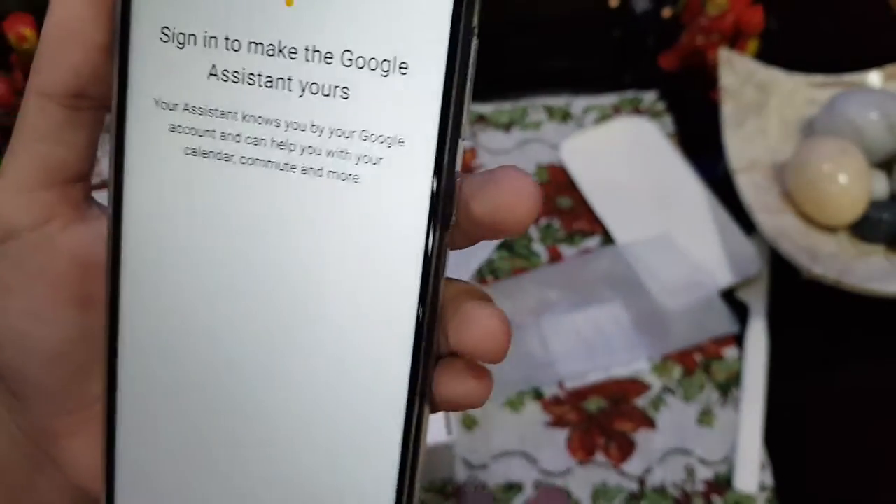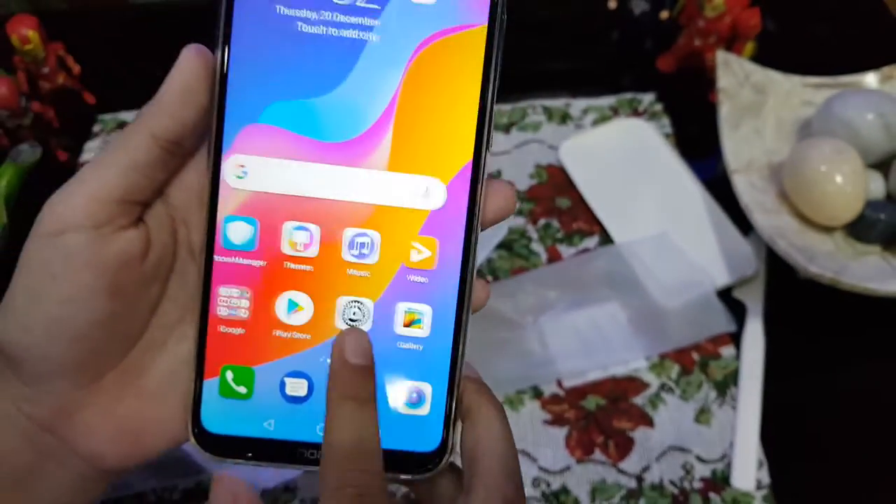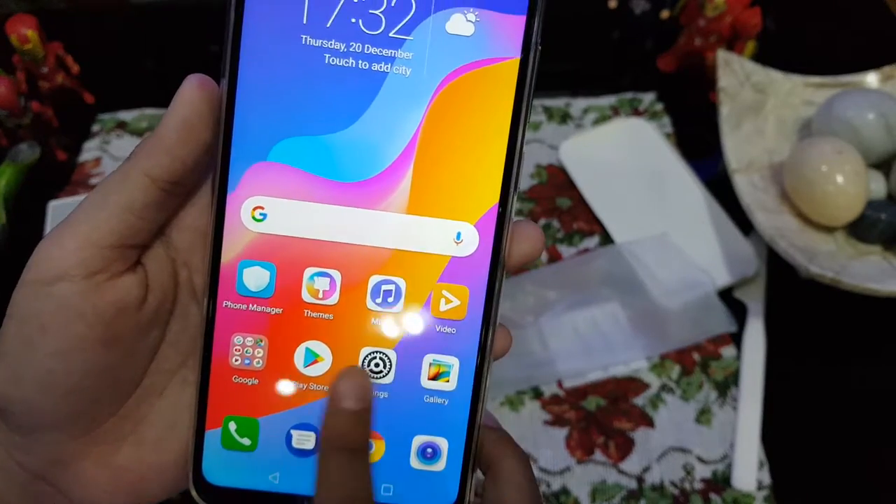As an iPhone user, I didn't know how to use this kind of stuff. I use an iPhone 6s Plus, so this is all pretty new to me.